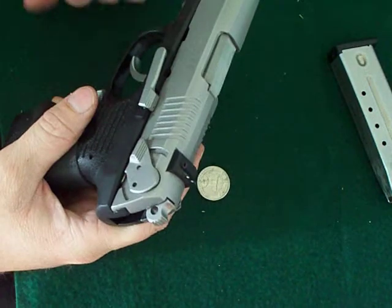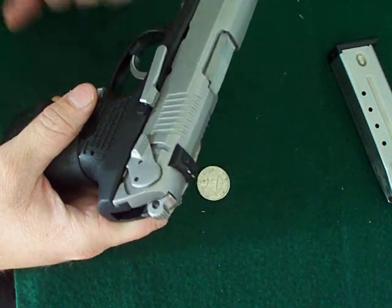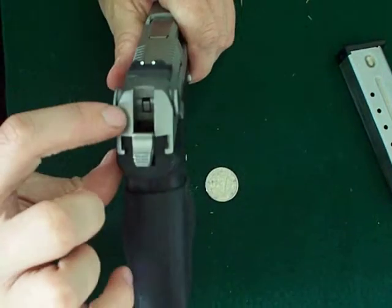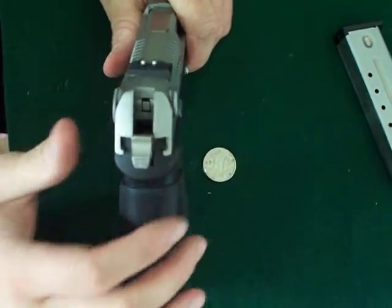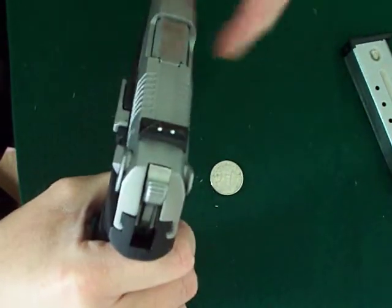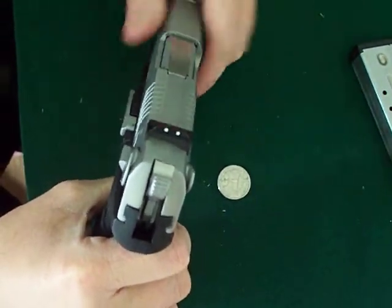No misfires yet, no accidents yet. There's actually a safety lock back here. The block system rotates so that unless the safety is off, it's not going to strike. So it might scare some people doing that, but it's not going to fire.